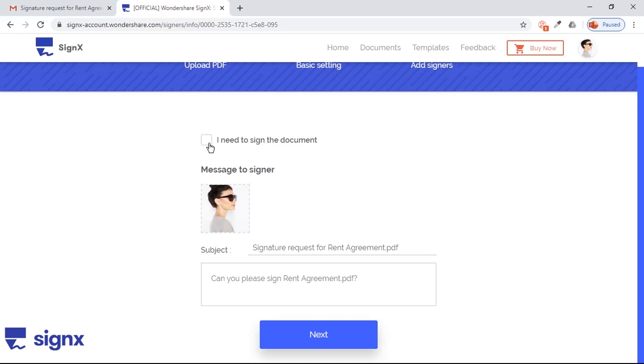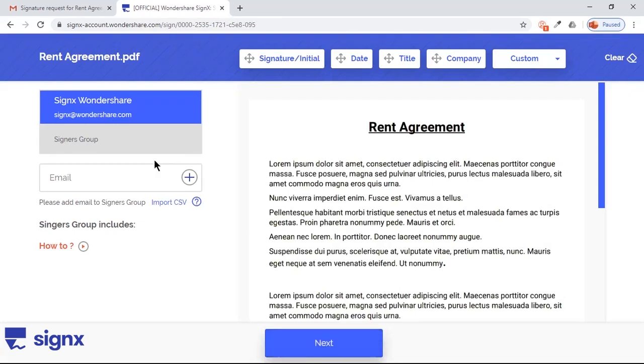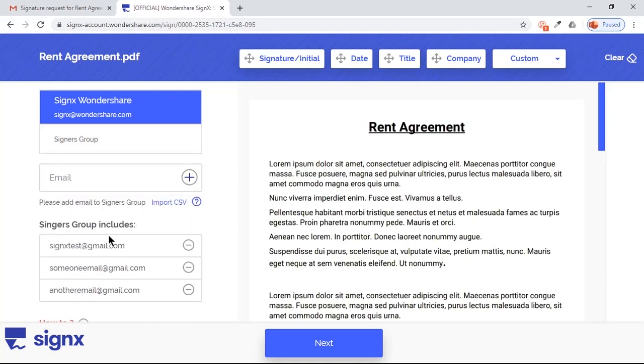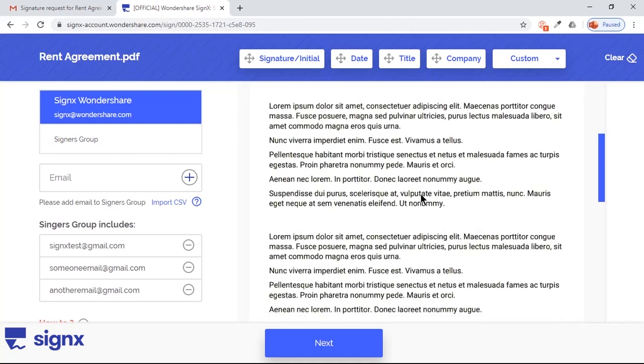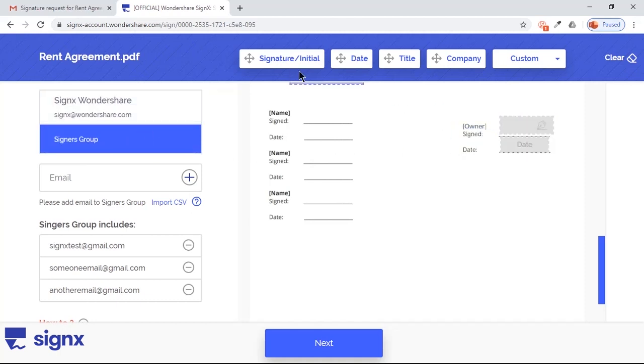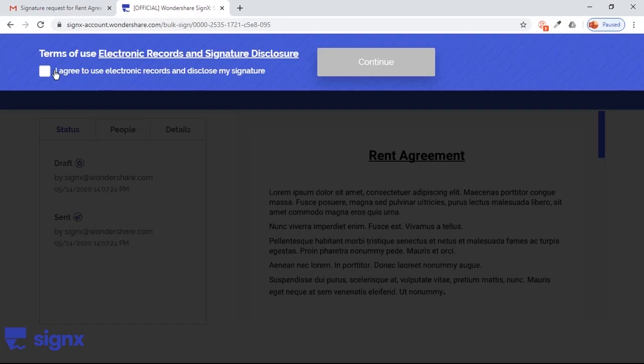Set the options for self-signing the document and click Next. Now on the left side panel, you will find the option of Signers Group. Add all the email IDs one by one to include them in this group, and add signature and date fields against your account. Click on Signers Group and drag the fields for all the other accounts at the same time. Click on Next and add your signature following the same steps as before.